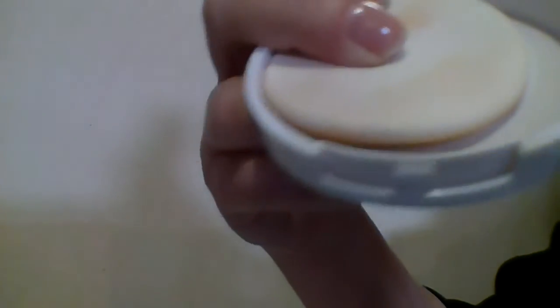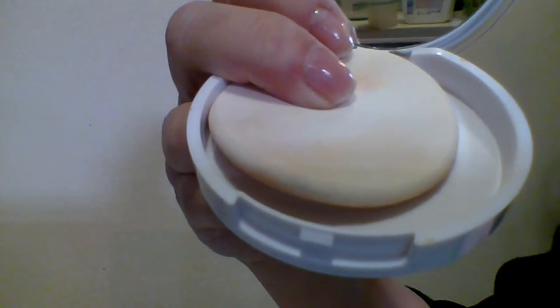This foundation does have a mirror — let me see if I can show you — there you go, you can see the mirror in the bottom portion where the puff is. It came with a sponge puff as part of the compact.